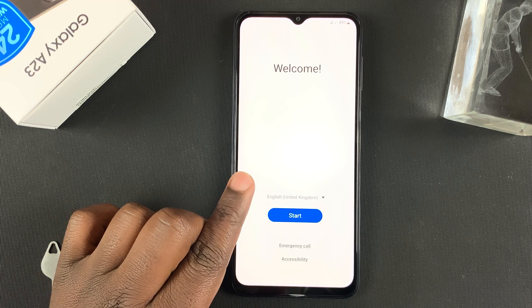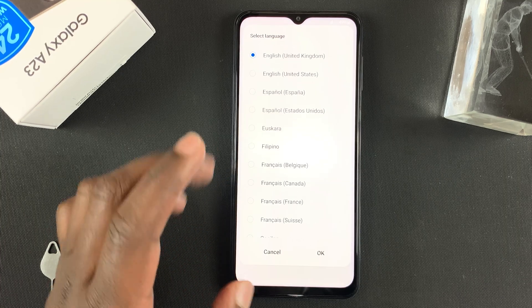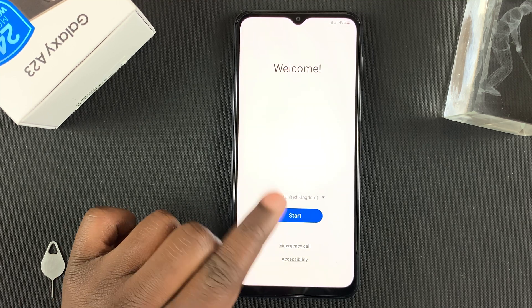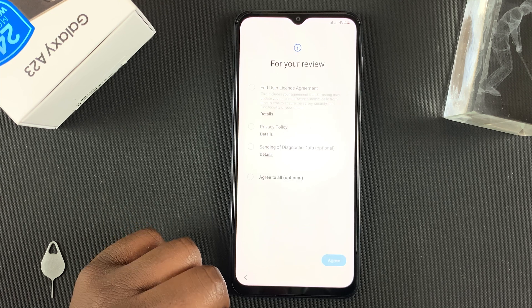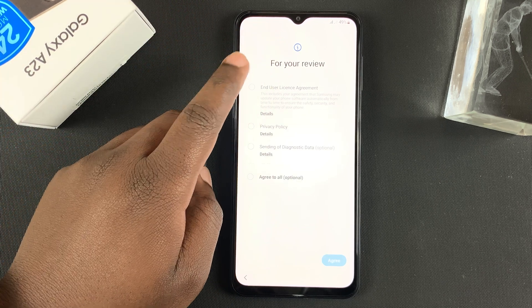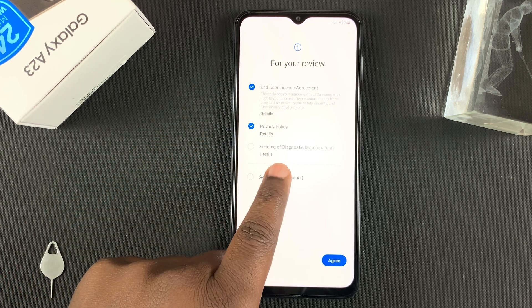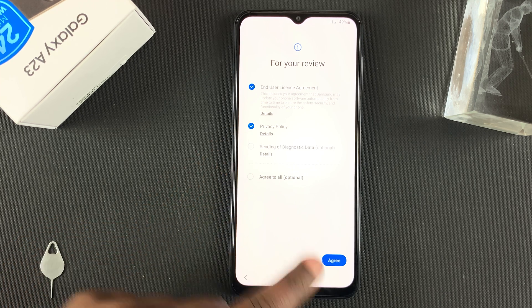On this page, go ahead and choose your language. Mine is currently set to English (United Kingdom) by default. If you want to change your language, tap on that and choose any other language. Tap on Start, then read and accept the end user license agreement and the privacy policy. If you want to send diagnostic data automatically you can check that, but you don't really have to.